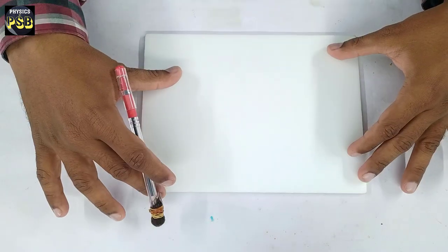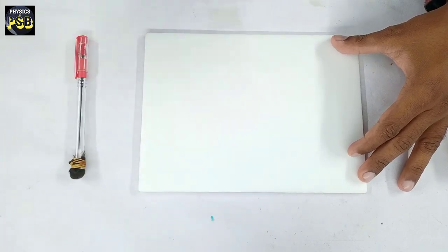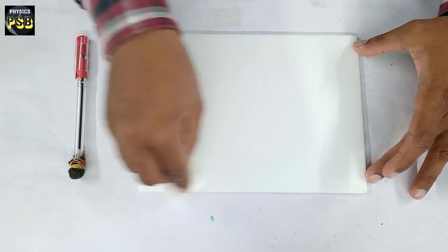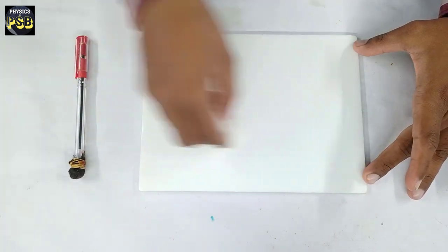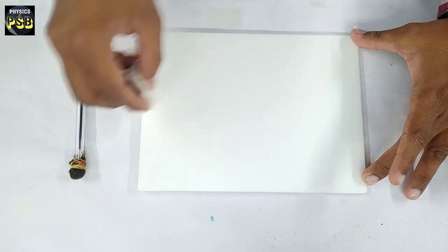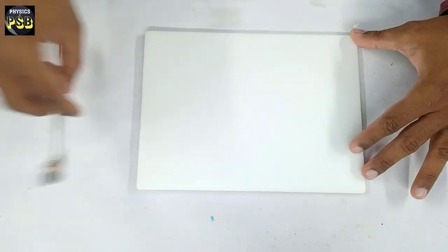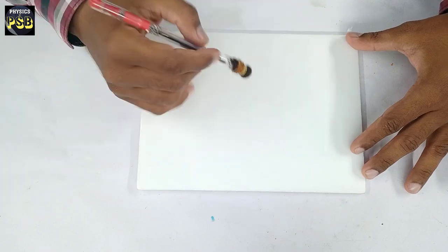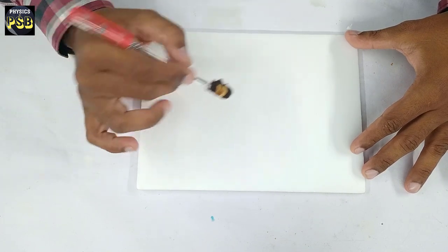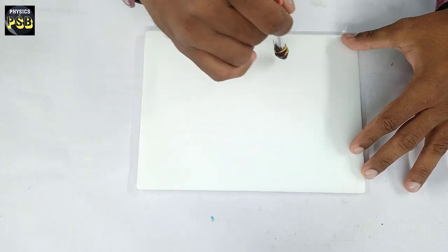Now I am going to write something on this. Before I do so, I clean this using a cotton pad to remove the presence of any kind of charge on it. Now I will write something on this styrofoam sheet using this electrostatic pen.